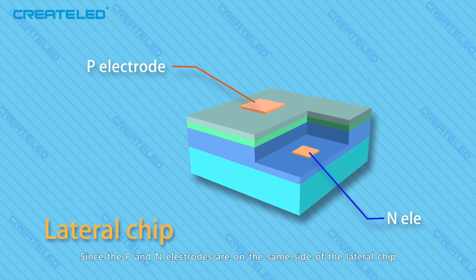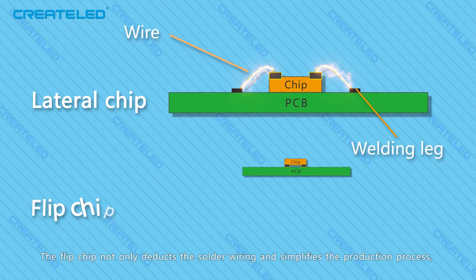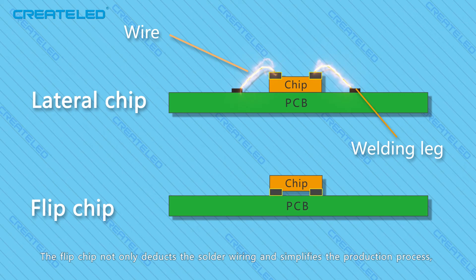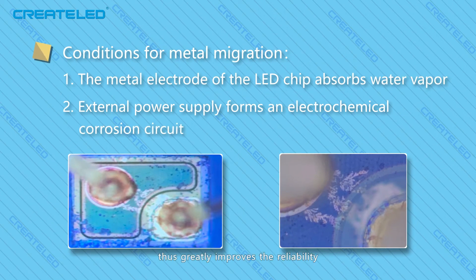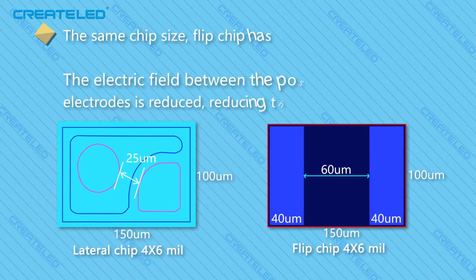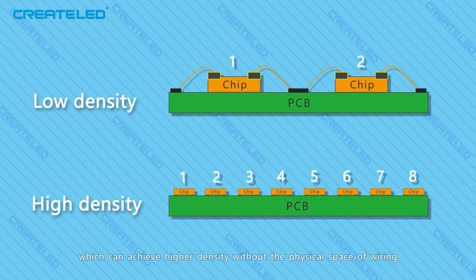Flip chip CoB, with its performance advantages, has naturally become the focus of the industry. Since the P and N electrodes are on the same side of the lateral chip, current crowding can easily occur, increasing the risk of chip damage. The flip chip not only optimizes solder wiring and simplifies the production process, but also effectively solves the problems of faulty welding, broken wire, and metal migration of the lateral chip, thus greatly improving reliability. Flip chip CoB realizes chip-level packaging, achieving higher density without the physical space constraints of wiring. The active layer of the flip chip CoB is closer to the substrate, which shortens the heat flow path from the heat source to the substrate and results in lower thermal resistance.